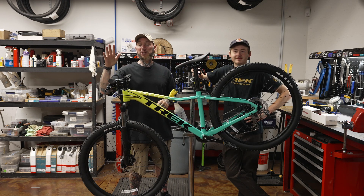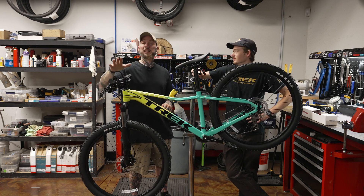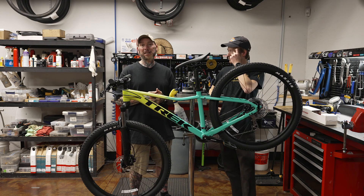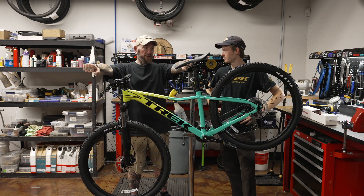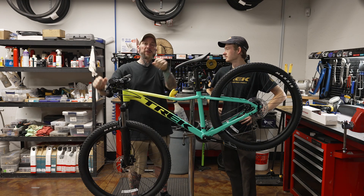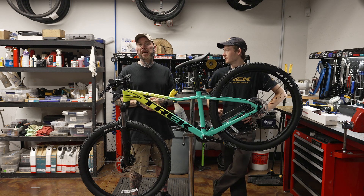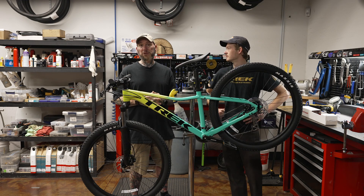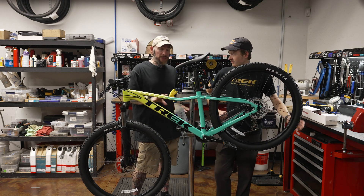Quick update: that new 820mm carbon 35mm handlebar I put on is working amazingly well — it's like a whole new bike. Little things like that you may not think will make a difference, but having that proper stance that's comfortable for me added just a little bit more responsiveness with that wider stance. A handlebar doesn't need a full review, but it was definitely worth the cost of the upgrade.